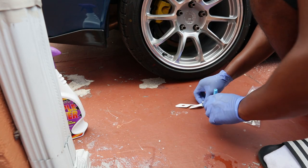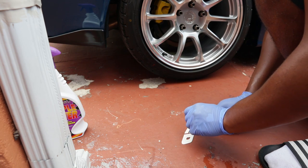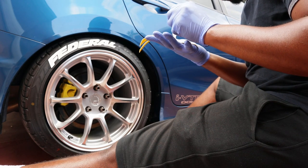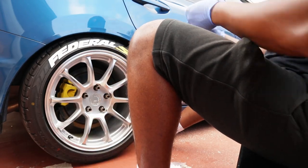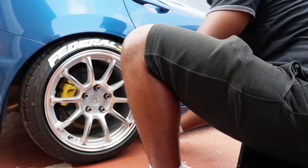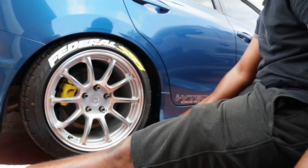All right, so now I'm gonna apply the super glue on the back of the tire letters. After you get one side done, what I'm gonna do is push the car back so I can get underneath and do the other side.